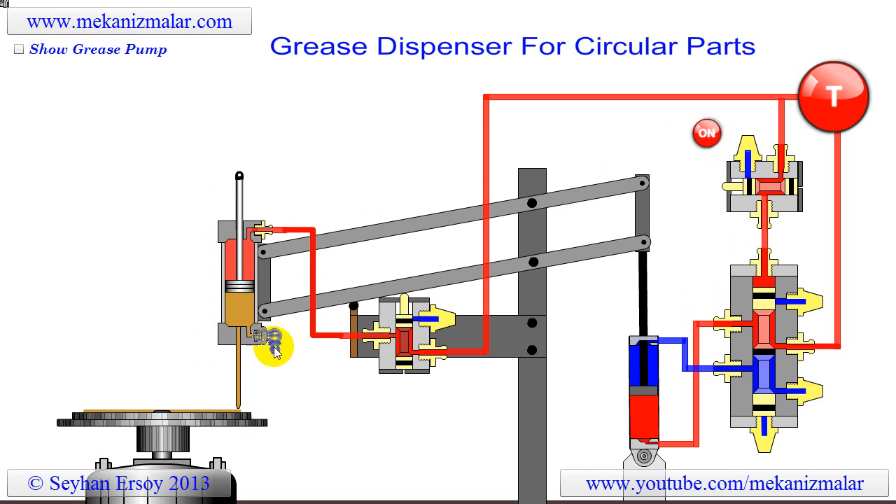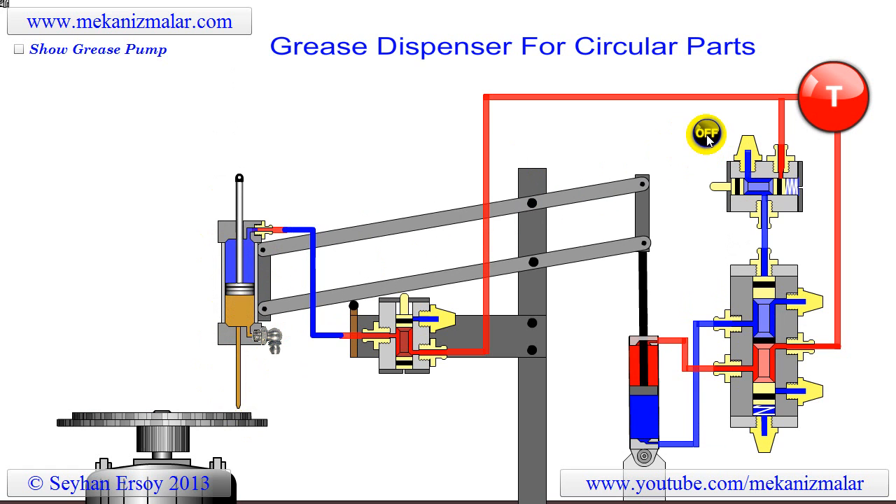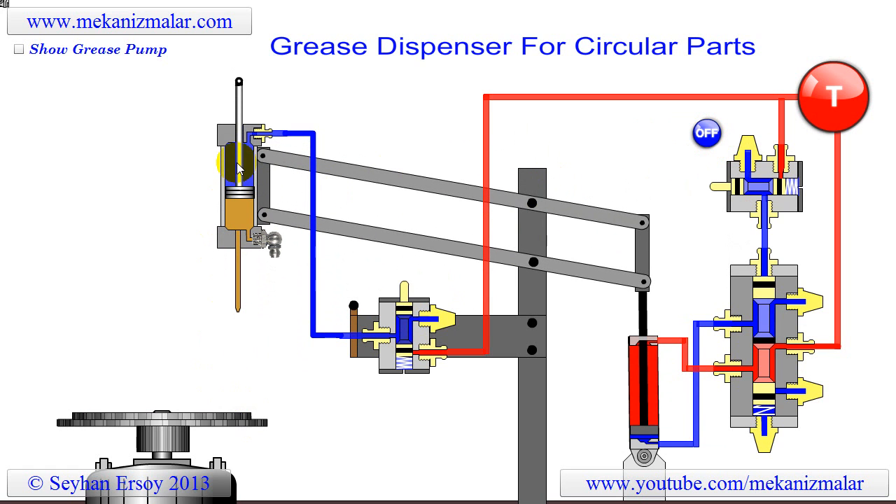Notice that the piston inside the cylinder is advancing very slowly forward due to the viscosity of the grease. Also, when the foot pedal is released, the high pressure on the piston is lifted. This stops the grease from dispensing, but the piston will not return to its original position.